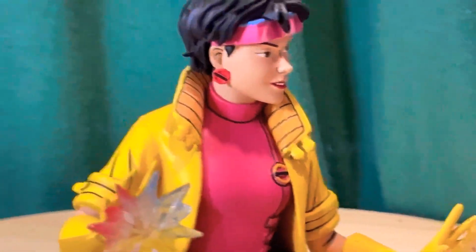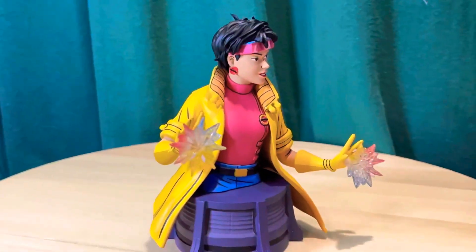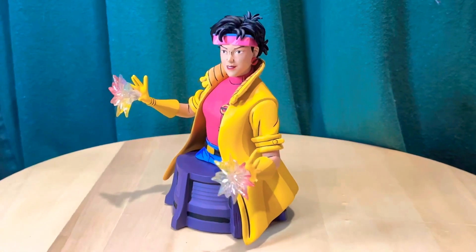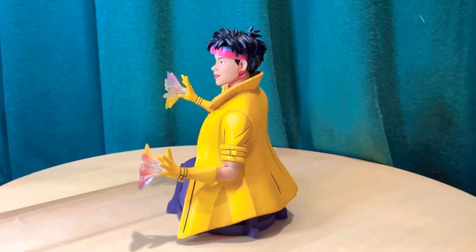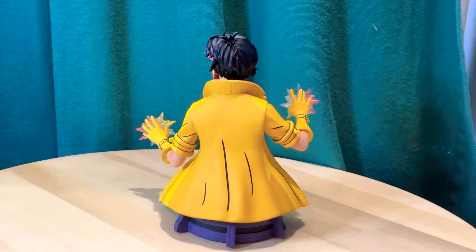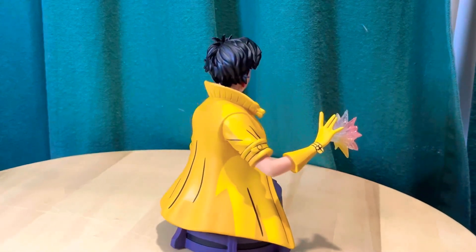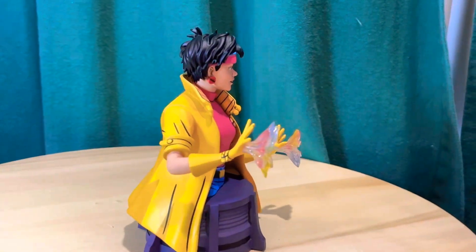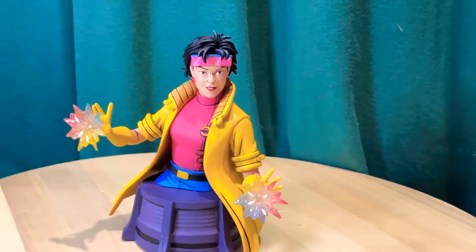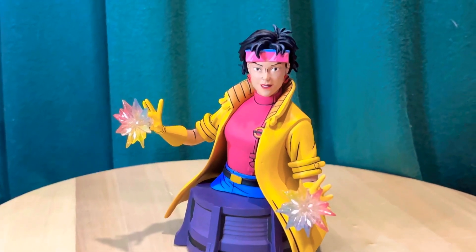I'll zoom out here and give you another 360 view. There's another look at the X-Men animated Jubilee statue from Diamond Select Toys. Thanks for watching!